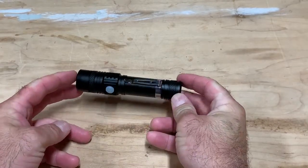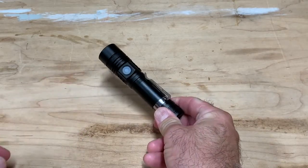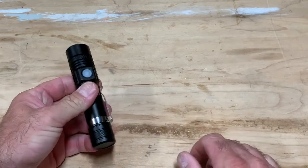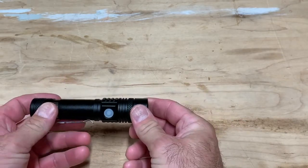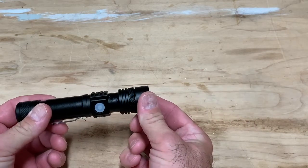I want to talk about this fairly inexpensive LED flashlight. They actually come in a pack of two and they're right around $25. These are really bright, good little flashlights — they're about three ounces and about five inches long. They have the ability to have a wide beam or a focused beam by simply sliding this piece in or out.